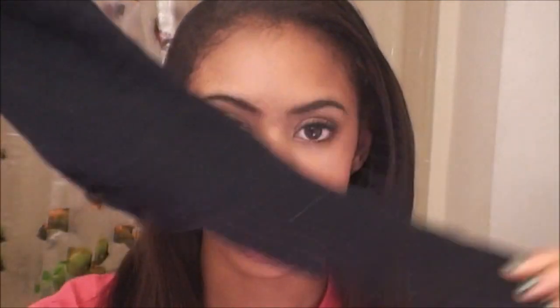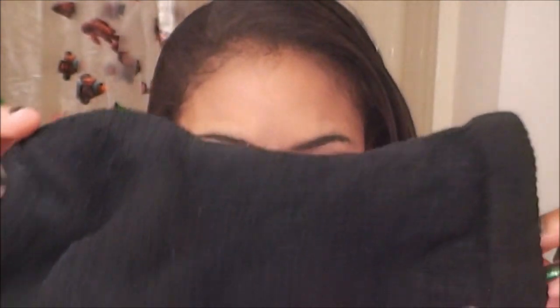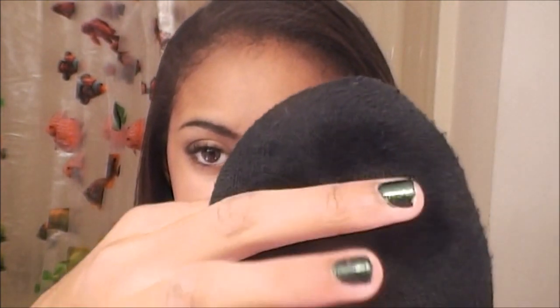So basically I just took a sock just like this, just like a regular sock. It's not like an ankle sock or anything — you can use an ankle sock but it's more of a long one. And I cut the toe part off right there. Once you're done with that you get like this with the end off.